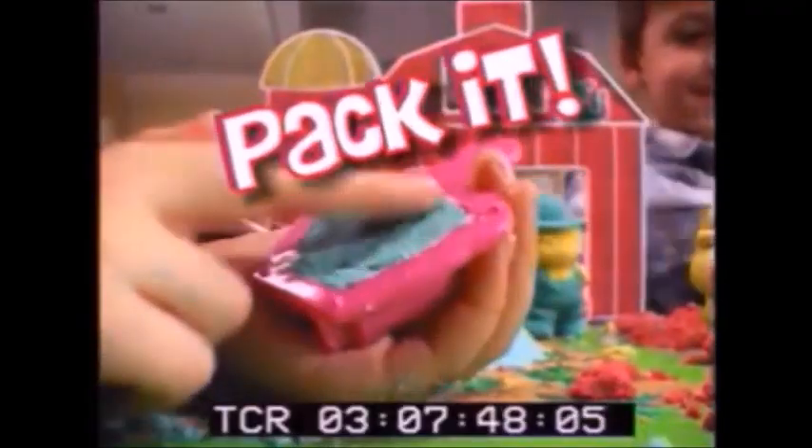Moonsand is not like ordinary sand. It sticks together and never dries out. It's the fun of the beach without the mess. Just pack it in and pop it out — that's what Moonsand's all about.